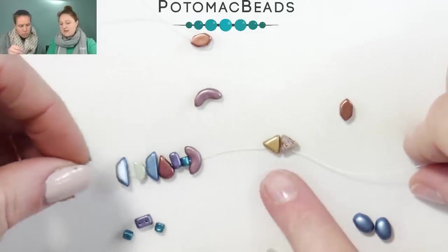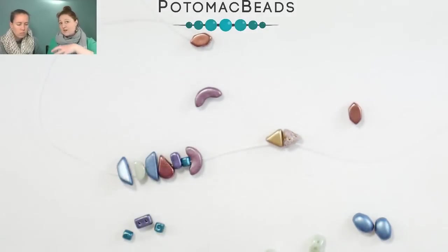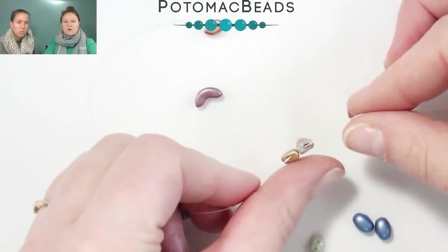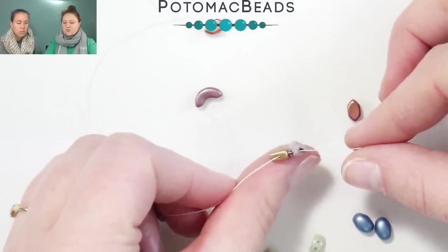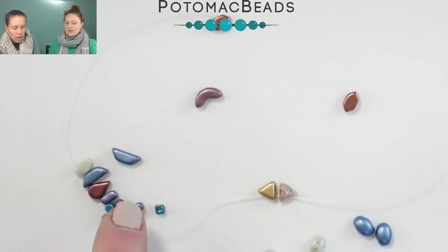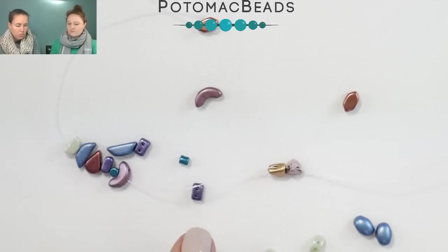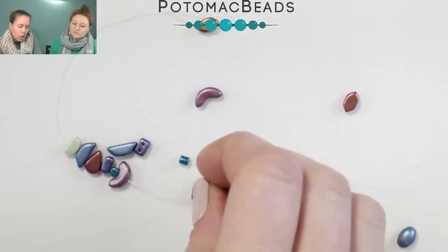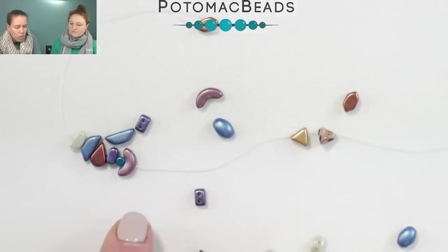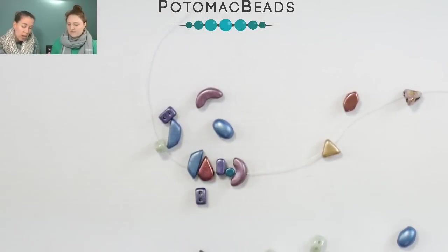I wanted to show people the difference between the Keop and the Super Keop — I strung those next to each other. You can see they have the same footprint and the same size, but from the side the Super Keop is a pyramid: it's like you take the center and just pull it up. Also, the holes on all of these are set at the same distance, except for the Arcos because it has three holes, and the Samos bead sits a little wider apart — but the rest of them have the exact same hole footprint, so that's how they go together.